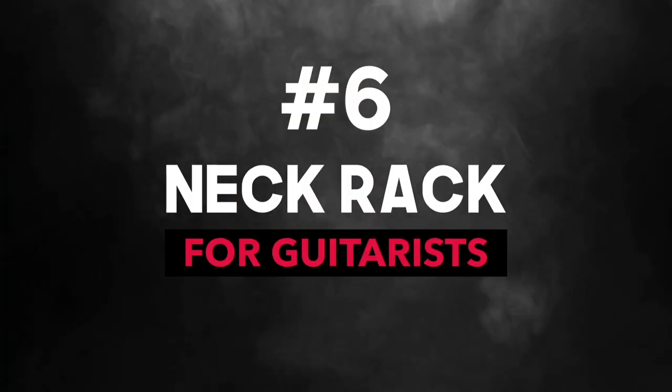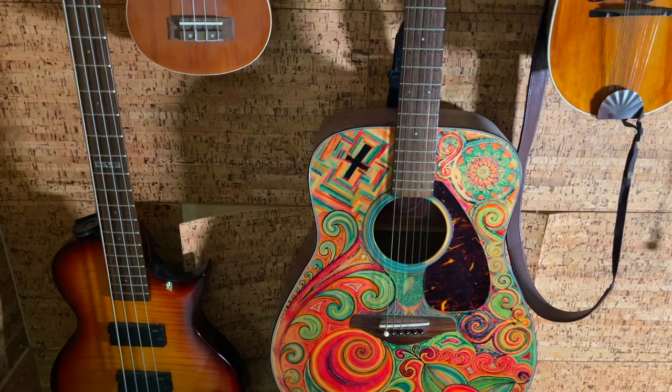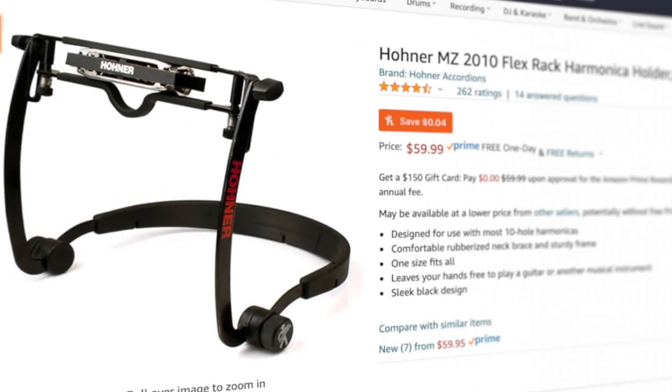Number six is for you guitarists out there. You may want to consider getting a neck rack for playing harp while you strum. This is especially useful for first-position playing — think Bob Dylan. I personally hate these cheap metal ones, and if you have the budget I would get something a little bit more like this.